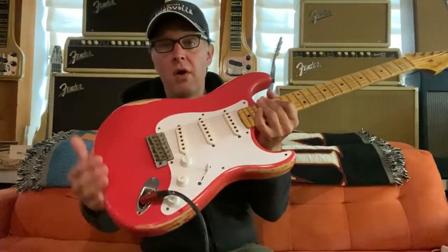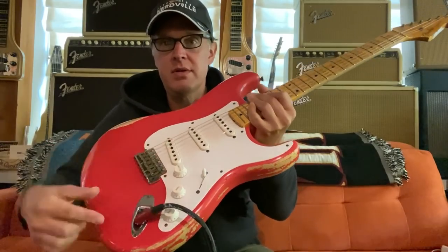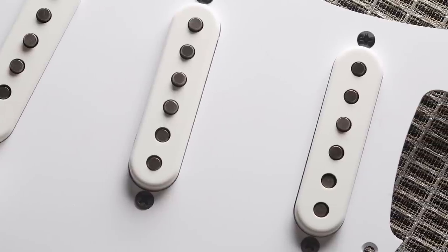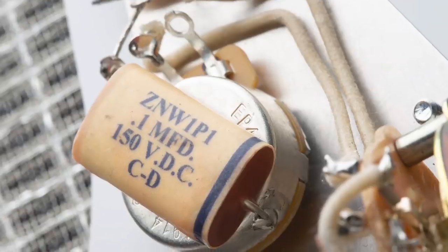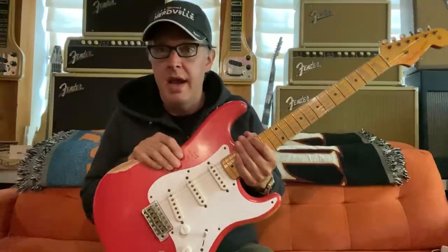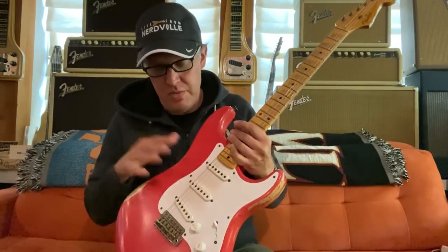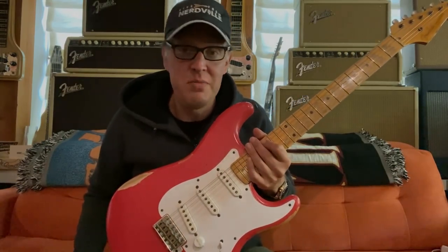One of the coolest features is you can buy the whole pickguard assembly. They've got these really cool short skirt knobs, and the Bakelite is very convincing — it looks like mid-50s Bakelite parts. This is a custom shop reissue, a gift from my friend Ian at Wild West Guitars, and we've been using it for the last year to develop these pickups. It proves you can drop these into a new guitar and it'll sound like an old guitar — you don't need an old guitar. Please enjoy the new Bonnie pickups from Seymour Duncan.